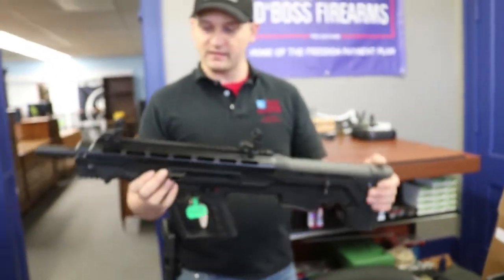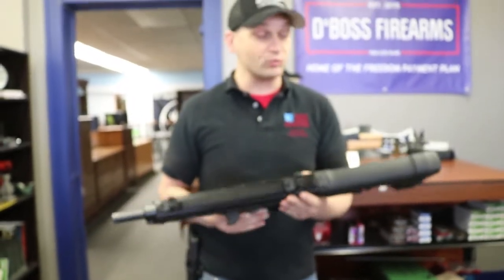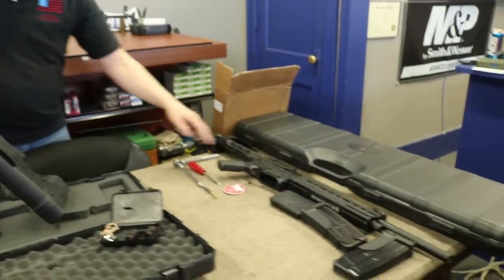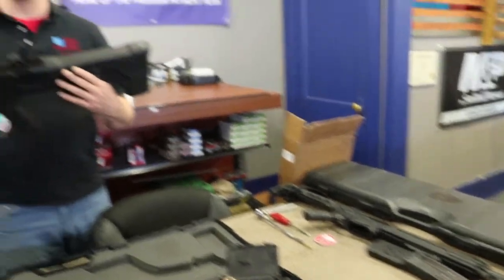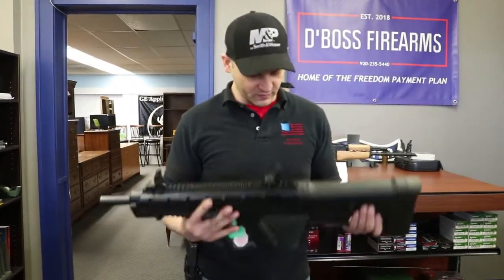The back end is a little bit heavier than the front end. Overall, this does weigh more than the FEAR 116 — the Gear Razor FEAR 116 is probably a good two pounds lighter than this one. But we won't know anything for certain until we go into the field and test it out.